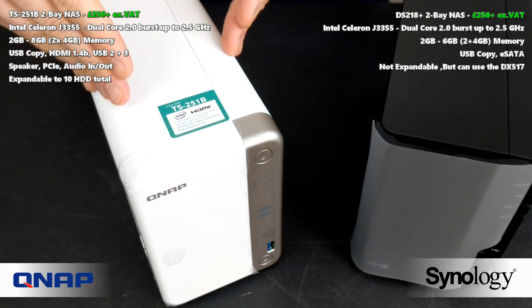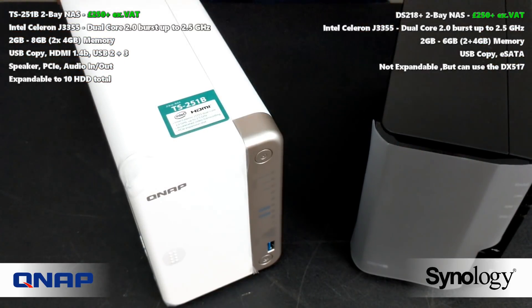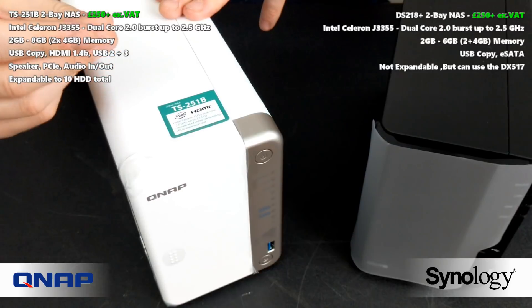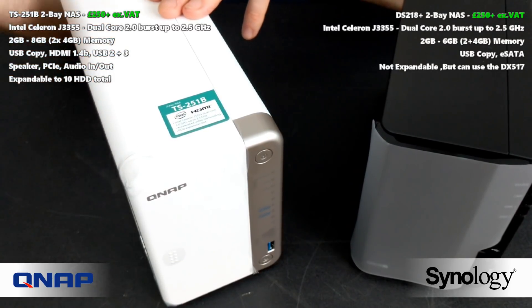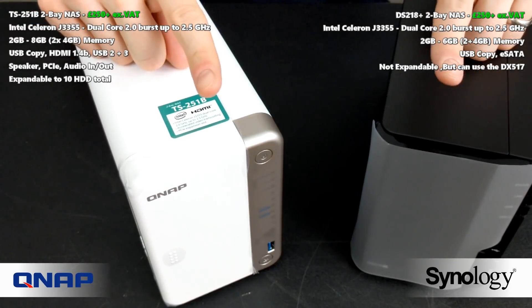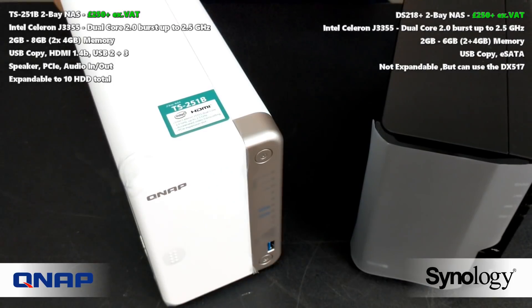If you're going to use the NAS's own apps, maybe go for the Synology, but in almost every other way I'd recommend the TS251B to anyone who has a pinch of knowledge, has their own apps in mind, and is looking for better value for money. Thank you so much for watching — I'll be covering more of the existing NAS range from these two brands very soon. Click like and subscribe to catch those videos.